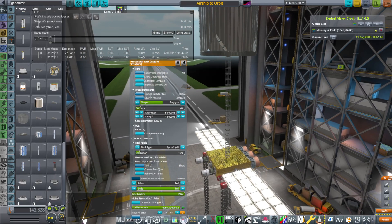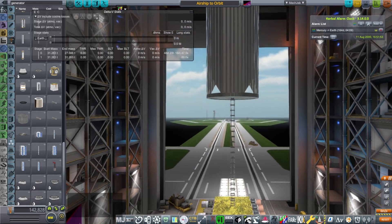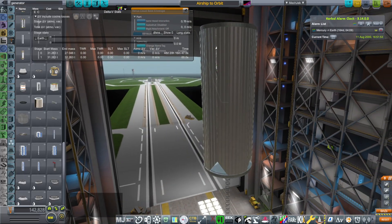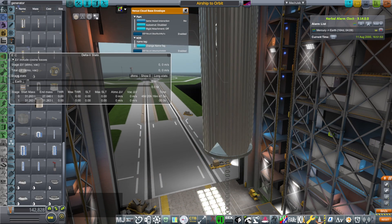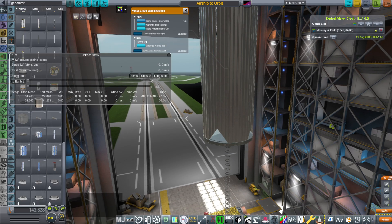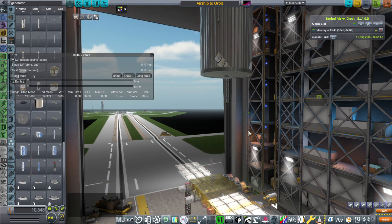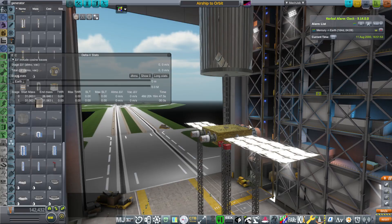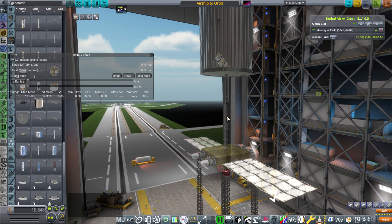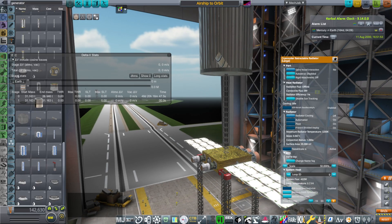The thrust is going to be pointing downward, which is a concern. The reason it's suspended below is because of a fault in the design I used for this Venus cloud-based envelope — the flaps on the side actually deploy downward, so if we don't suspend it really low, the flaps are going to clip into the payload. It probably doesn't have to be this low, but I did not design it for this purpose.